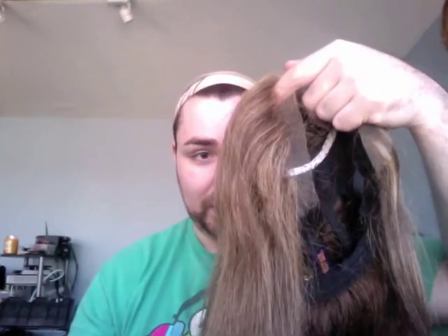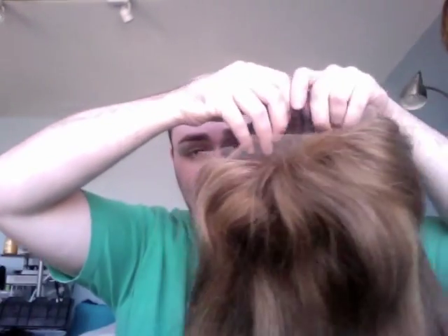I'm putting on a wig myself. I prefer the 'dive' method — hold the wig upside down by the back, aim your forehead into the wig, then pull it up over your head and flip the hair over.